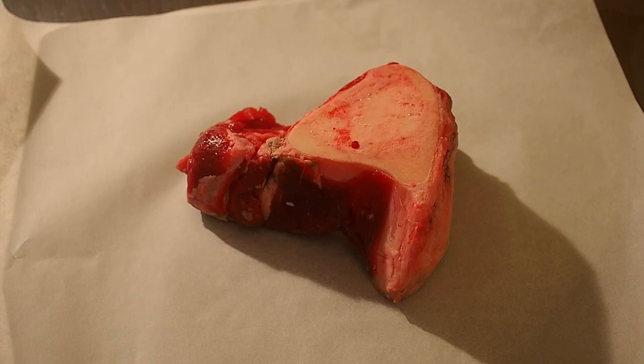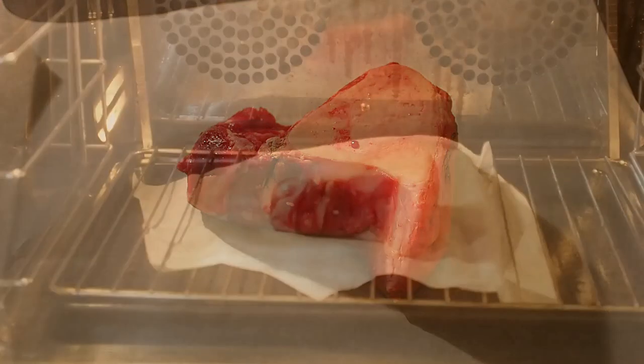Le mieux c'est de prendre l'os à moelle frais et de faire le bouillon en direct. Allez, on va au four !